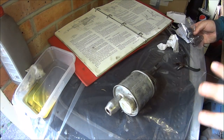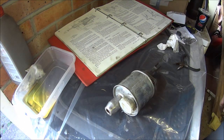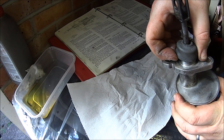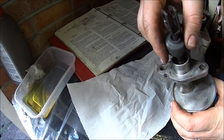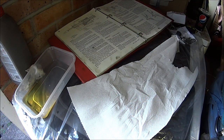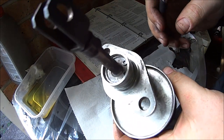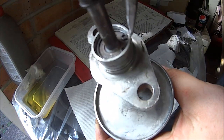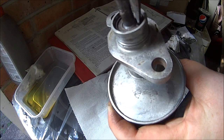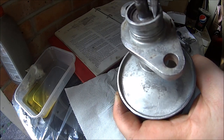I have already taken this one apart and gave it a good clean so I can show you everything as we go along. If we pull back this rubber boot, just pull this off out of the way. You should be able to see in there there's a little spring clip — a circlip, that's what it's called. You use your circlip pliers, or I've got these needle nose pliers which I had to file off to fit.